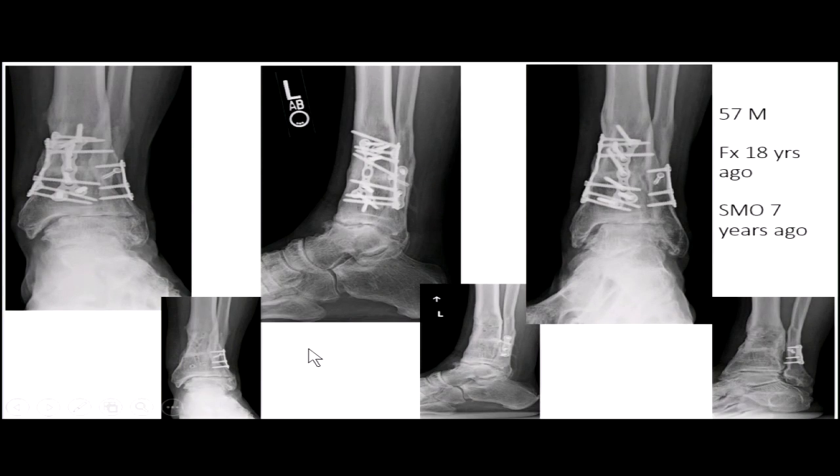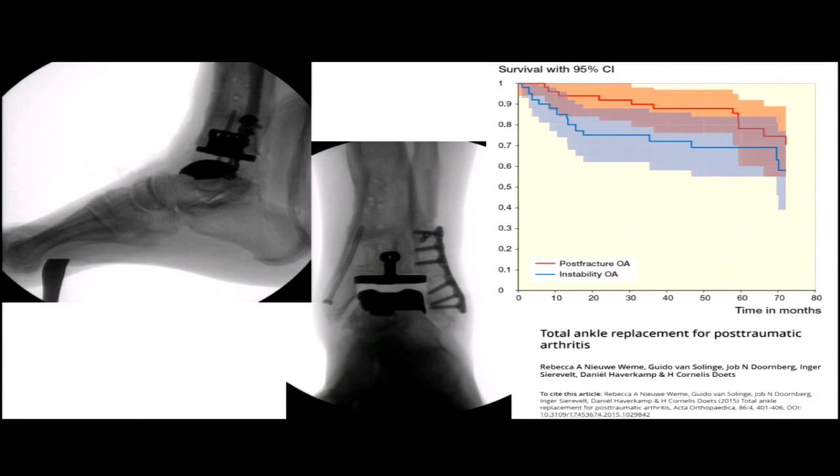If there's a little malalignment in the ankle in a younger patient, you can try a supramalleolar osteotomy to save it if there's mild varus caught late. But ultimately they progress to ankle arthritis and may transition to a total. I'm not a huge proponent of total ankle replacements in general, but in a trauma setting — especially when there's subtalar arthritis — they can help you avoid a pantalar fusion. Looking at the literature, trauma patients actually survive total ankles as well as or better than those treated for instability.